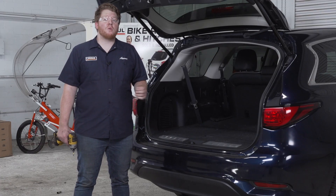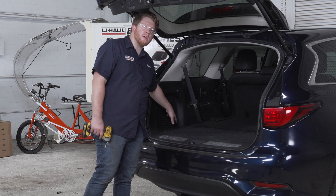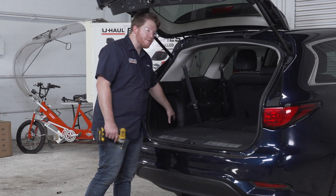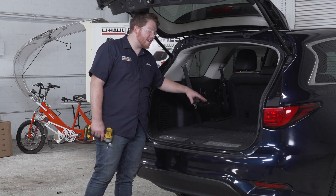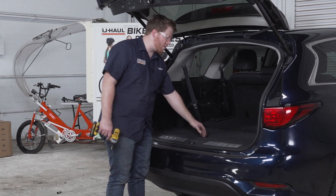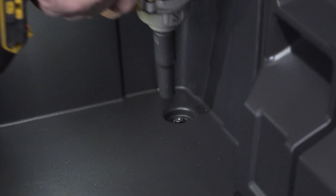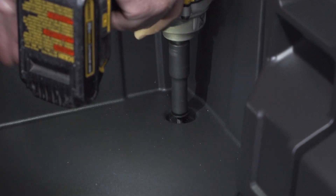Now we need to power up our trailer wiring. To do that, we have a plug to connect located in our cargo area on the driver's side, so we're going to get underneath our paneling. We'll lift up our flooring panel and in this tray remove these three screws using either a Phillips screwdriver or a 10-millimeter socket.